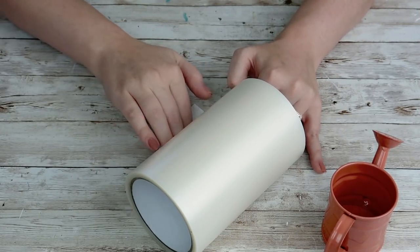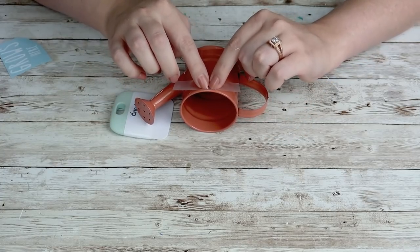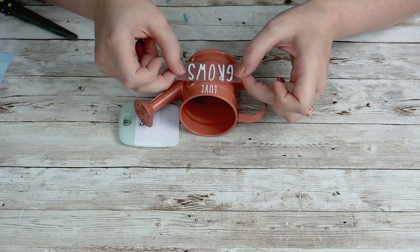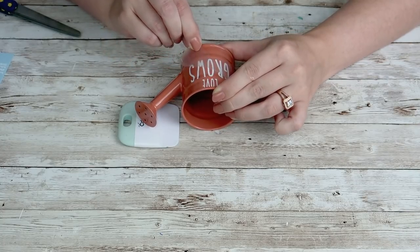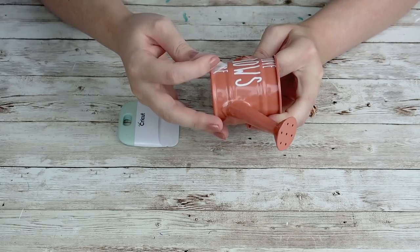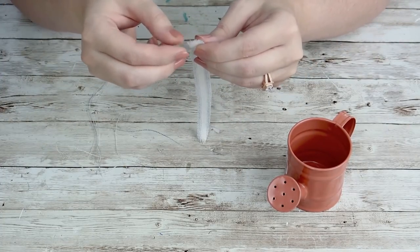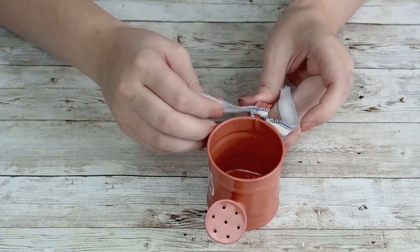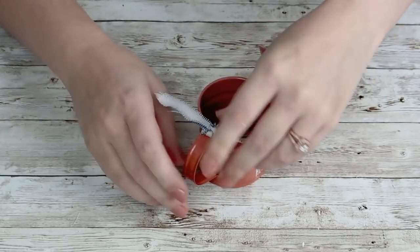Going along with the watering can theme, I found this one in coral, which went perfectly with my idea for the coral color tiered tray. I cut out 'Love Grows Here' with my Cricut and placed that onto my watering can. Then I'm just going to use that same ticking fabric and tie a little knot around the handle. Super easy. I feel like these watering cans add such cuteness to my tiered tray — you're just jazzing up some pieces and making them match your tiered tray or your theme. So easy and they look absolutely adorable.